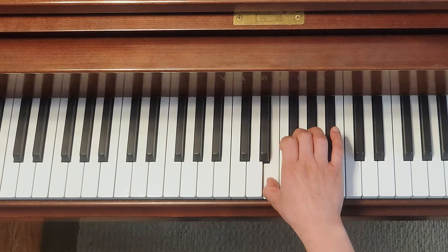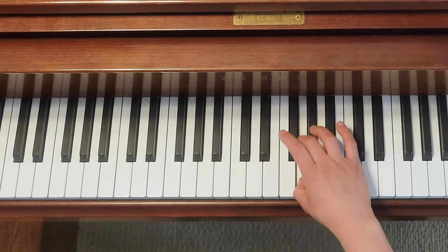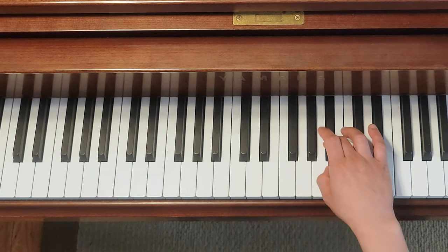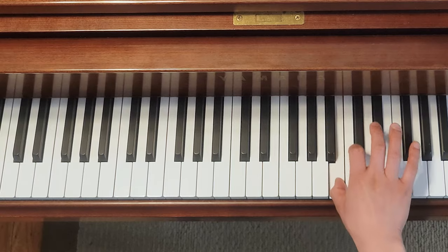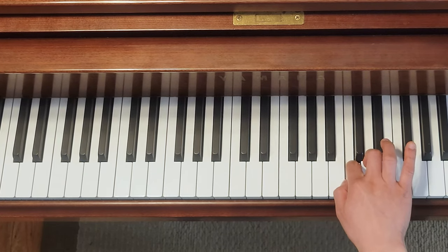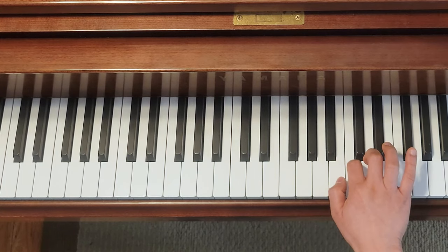When ascending, you don't have a black key between E and F, so you're going to have to use number two to supplement, so you can go back to the three, one, three, one pattern. There's another spot where you don't have a black key, so you use two again. But when you go down, you're going to have to use number two finger first.